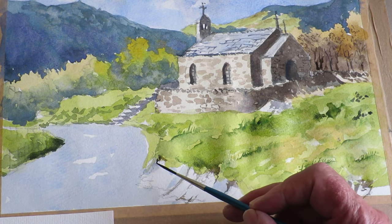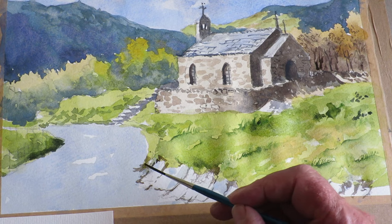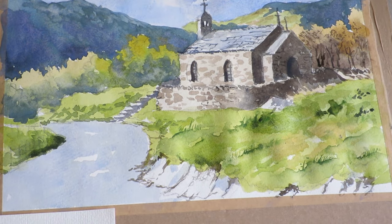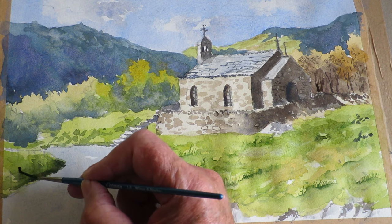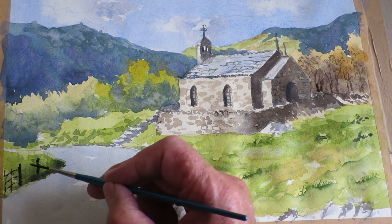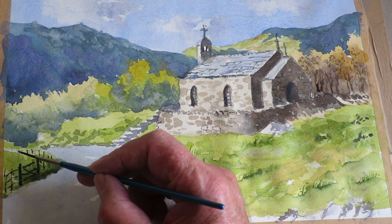Now I'll finish off that bit. There we go — that's coming around the corner of the road there. I've mixed up a dark grey colour and there's a gate here and a fence, so I'll try and get that in, just going round the corner and down the hill.